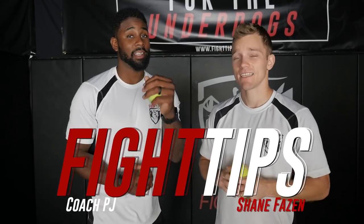Hey, what's going on guys? Shane here. It's Coach PJ. And today we've got a drill that's going to work on your precision, your timing, and your speed using two tennis balls. Let's take a look.